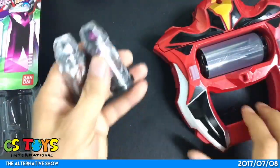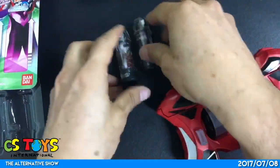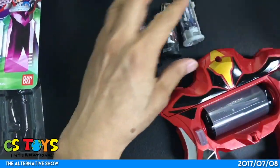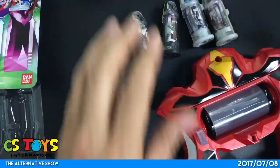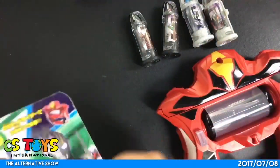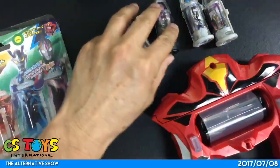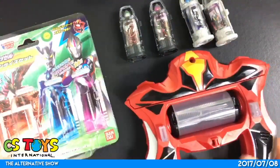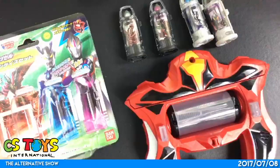It's a great start with the collection of these Ultra Capsule series, and more Ultra Capsules will be introduced later on. We'll make sure to obtain them as more episodes go on. So stay with us — thank you very much. This has been a live recording from CS Toys International.